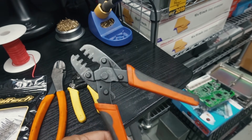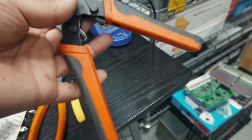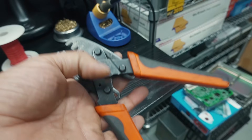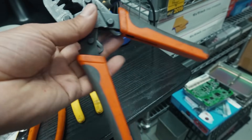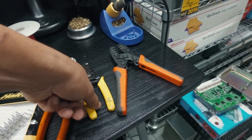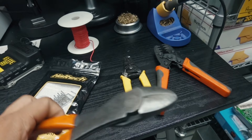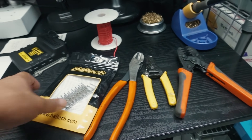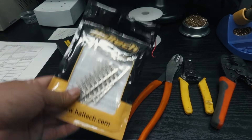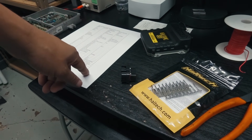I recommend investing in an open barrel crimp tool - you can get these off eBay or Amazon for around $20. If you're not doing professional wiring every day, you don't need the expensive $150-$200 version. The $20 one works fine for hobbyist level. You'll also need wire strippers - AutoZone brand, about $10-$15 - and something to cut with, which you probably already have.